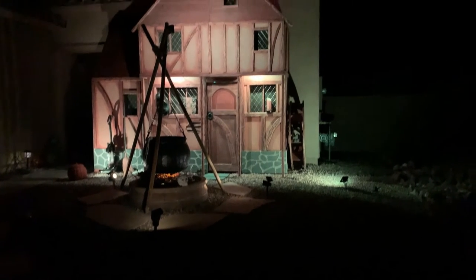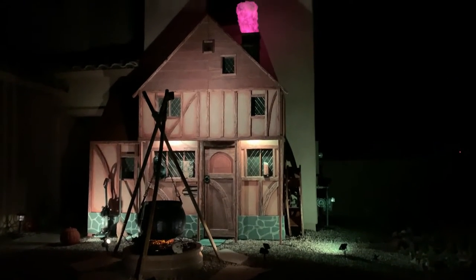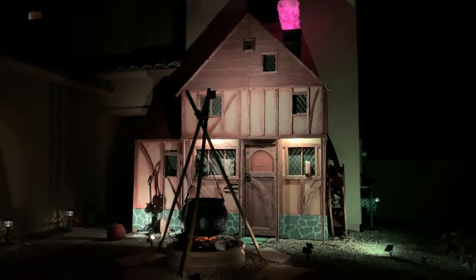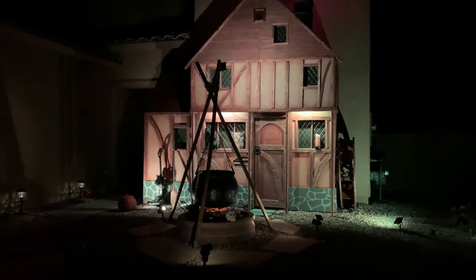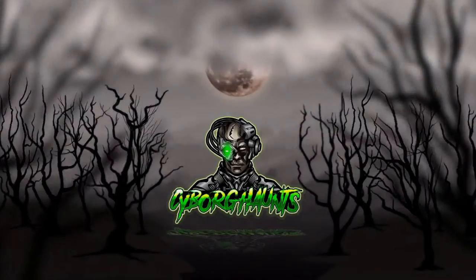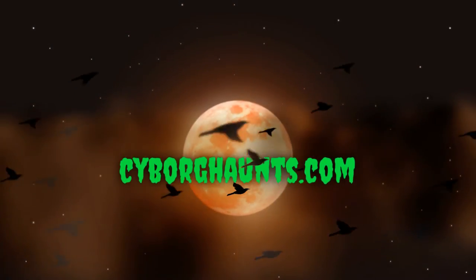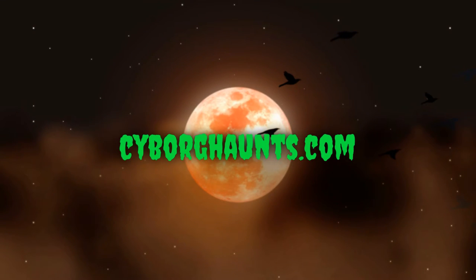Here's a look at the final product at night in front of my witch's house. If you'd like to see how I built that, please check out my other videos. I'm going to be releasing other DIY videos this year so please subscribe. If you like what you've seen, hit the like button and please visit my website cyborghaunts.com to see links to more videos and DIY builds. Happy Halloween everybody!